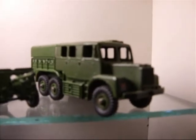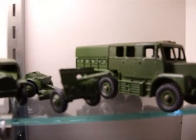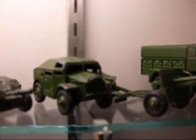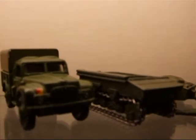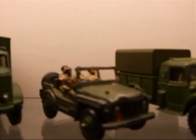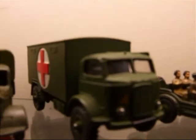Welcome back to the Toys and Wheels review. Today I'd like to review some of the Dinky army toys that I didn't bring out when I did my last review on the army stuff. I have a few here that you might find interesting.